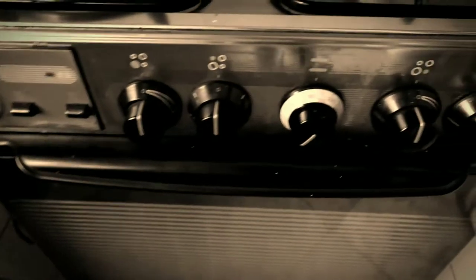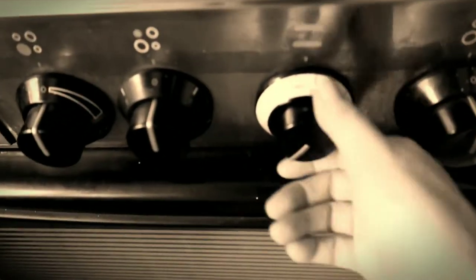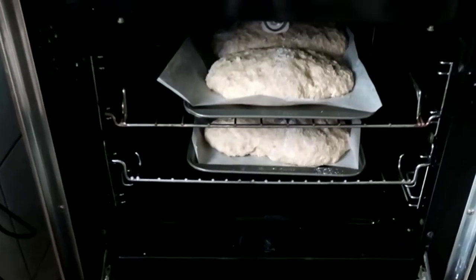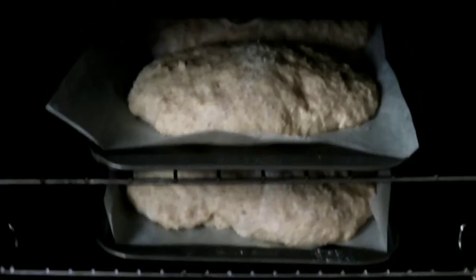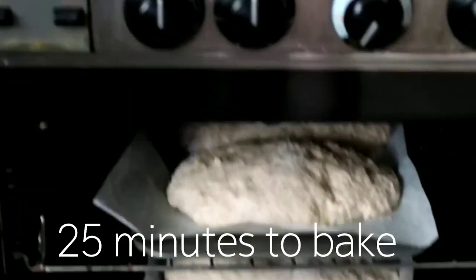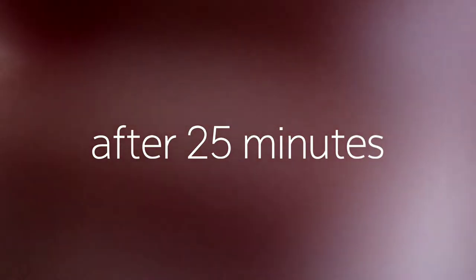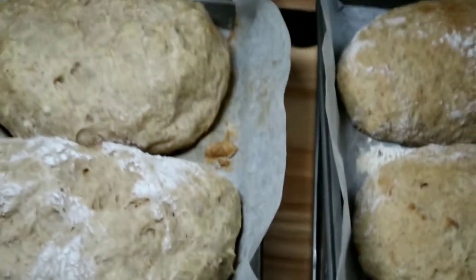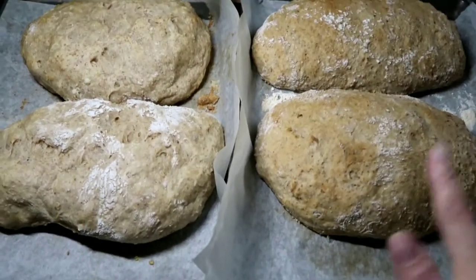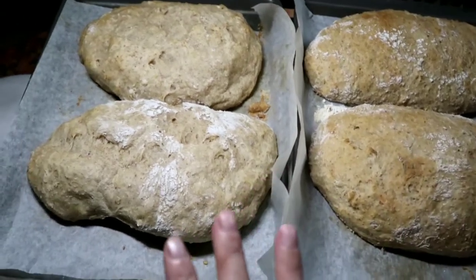Now I'm setting my oven to 375°F. I'm placing the dough in the oven and going to bake it for 25 minutes. If you want 30 minutes to make it more brown, that's alright too. Twenty-five minutes — finishing touch on my wheat bread. This is the pure wheat bread and this is with a portion of bread flour.